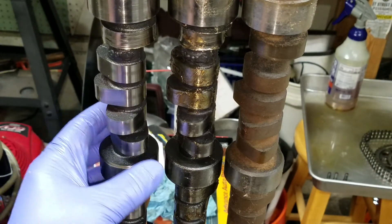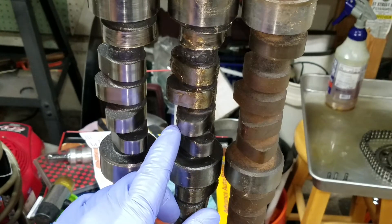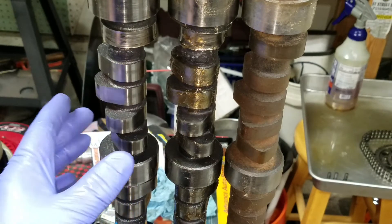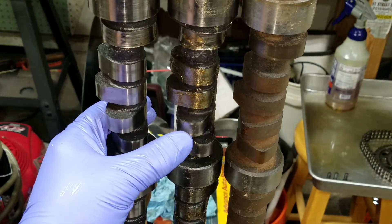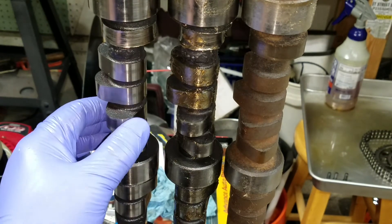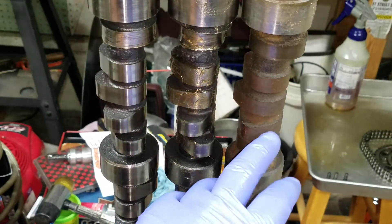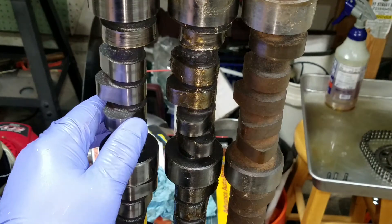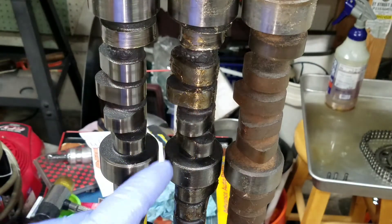Looking at the other one next to it, it's almost as wide — just a smidge less. This lift is about 565, and if you put them together you can physically see this lobe comes out a little further and the width — the travel — is more. That's really what makes the big difference between a hydraulic flat tappet versus the hydraulic roller, and the roller follower itself is different.